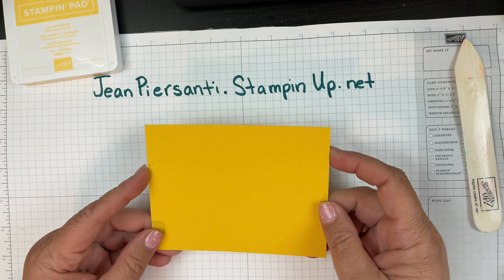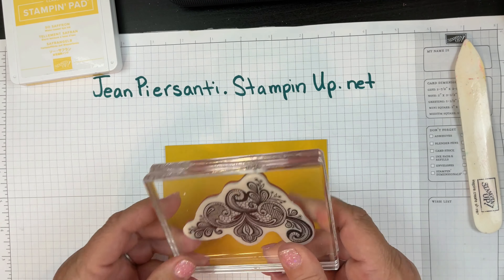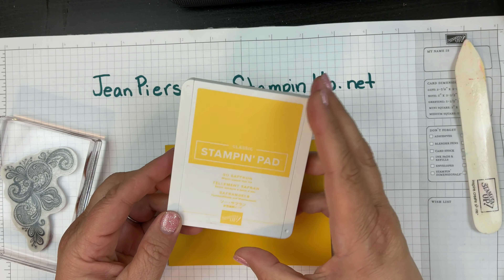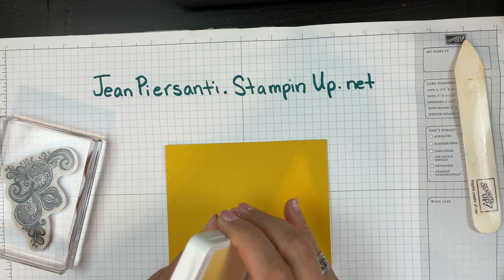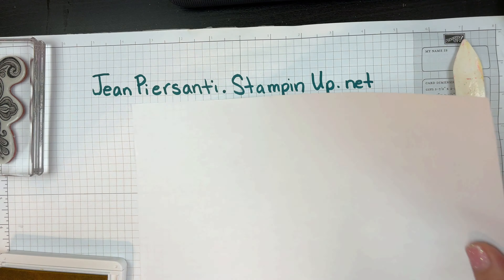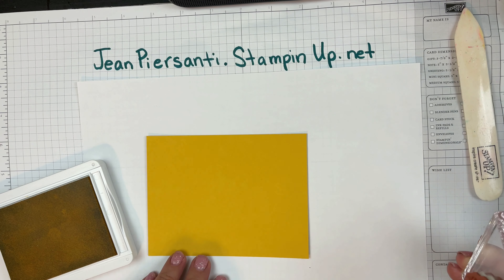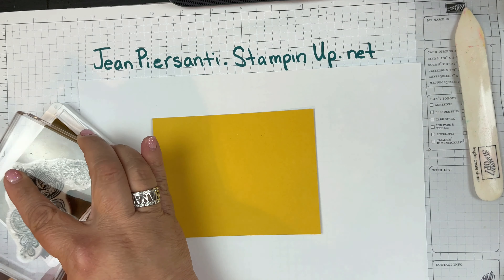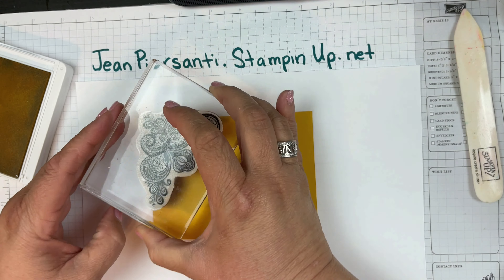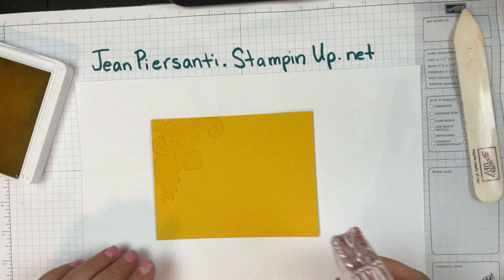I have a piece here of bumblebee and we're going to add a little dimension on that with the stamp that comes from the Elegantly Said stamp set — these little paisleys. The color I'm going to be using is a very light soft saffron because I just want to give a little bit of dimension; I don't want it to be overpowering. So I'm going to get a scratch piece of paper and we're just going to ink that up. If you want it to be darker, use a darker color.